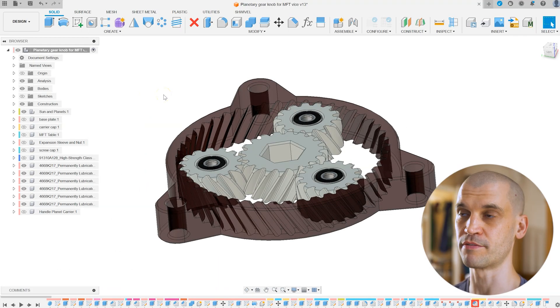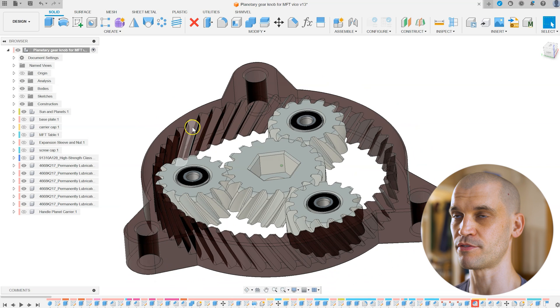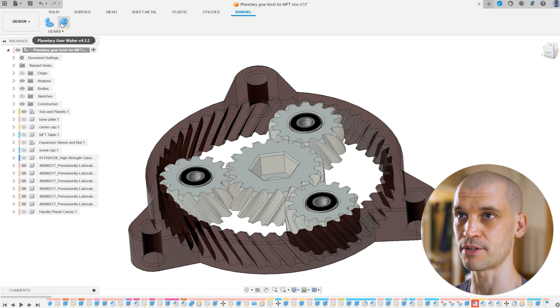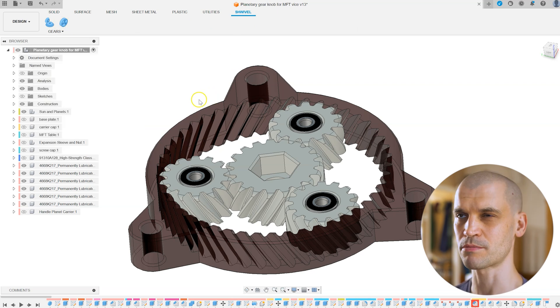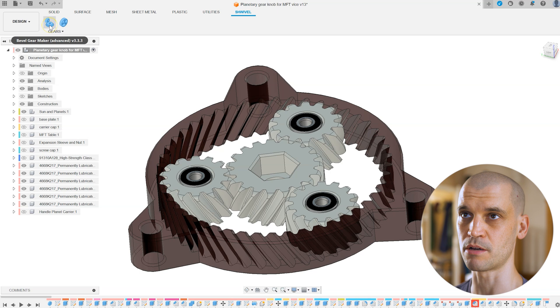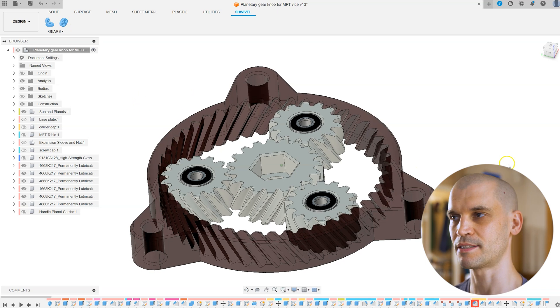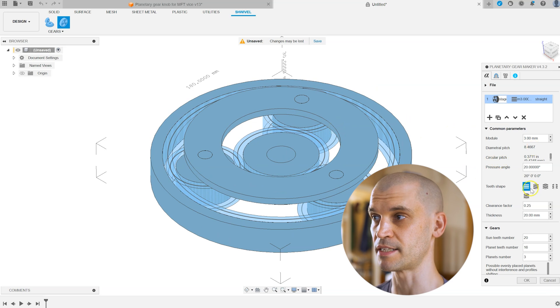So I've started off with the planetary gear. I didn't model this myself because it would have taken me days — I'm using a Fusion 360 add-on by Schwivel called the Planetary Gear Maker, which I bought myself from the Fusion 360 store for about $20. I've also bought his bevel gear maker for another project. They are $20 each which is quite expensive per add-on, but it really does save a lot of time. With the planetary gear maker it's really handy and actually quite simple to use once you go through all the settings.